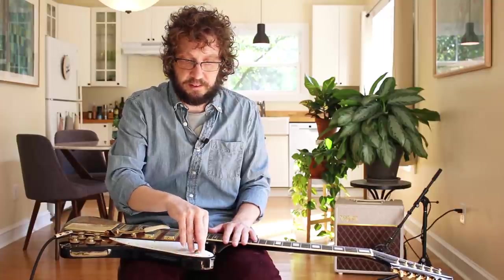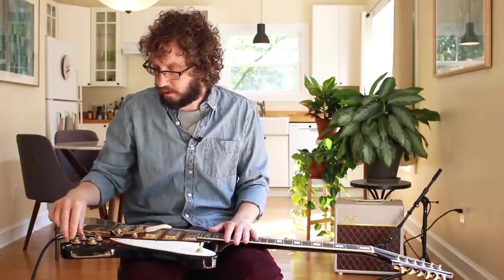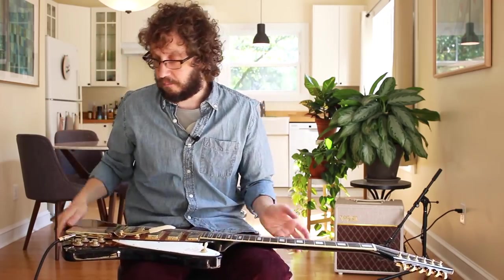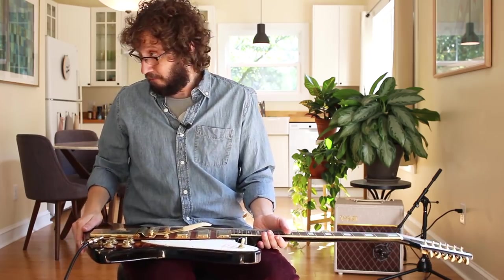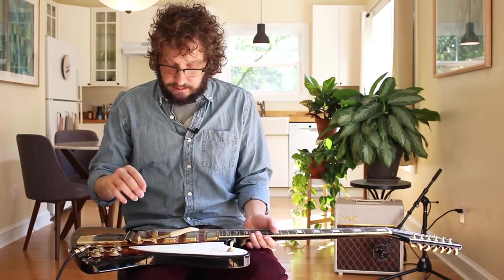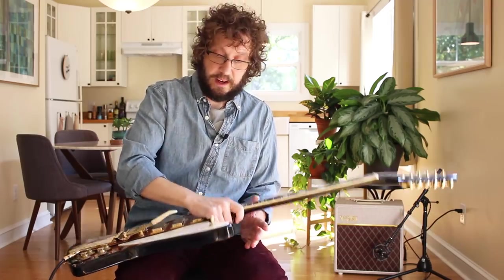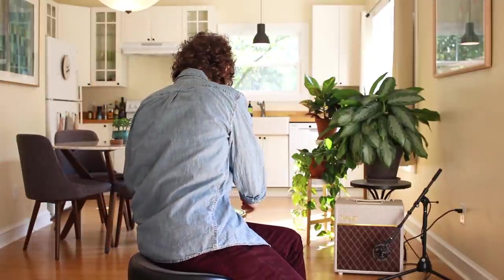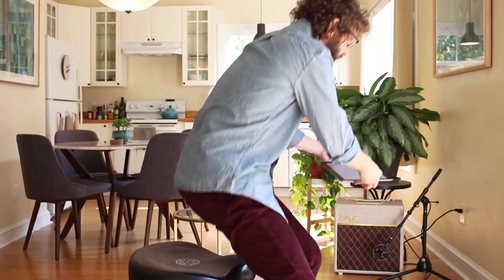Next week we'll be back with more music theory and music noticing stuff, assuming the lighting is lovely and there's no insane construction going on in my neighborhood — they're building four houses around me, so you never know. As Bill and Ted would say, be excellent to each other. That includes yourself. Happy Friday. Eat pizza.